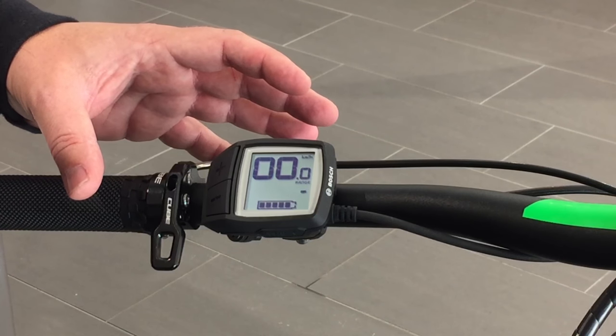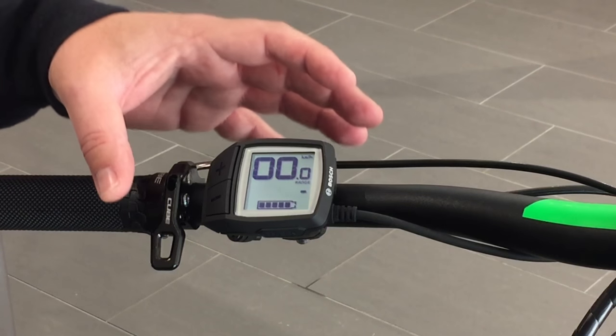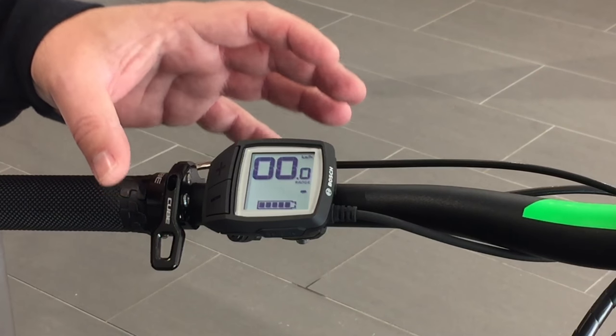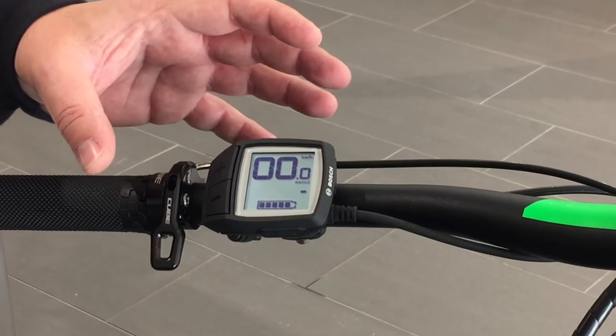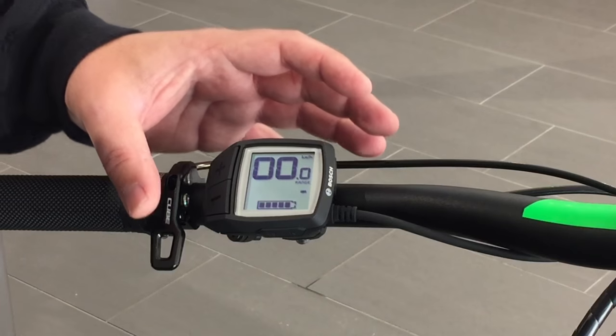The Purion system is new for 2017 in the North American market. As you'll see, the Purion system is actually much smaller than the Intuvia, and it incorporates the two separate pieces typically found on the Intuvia into one compact display control unit.